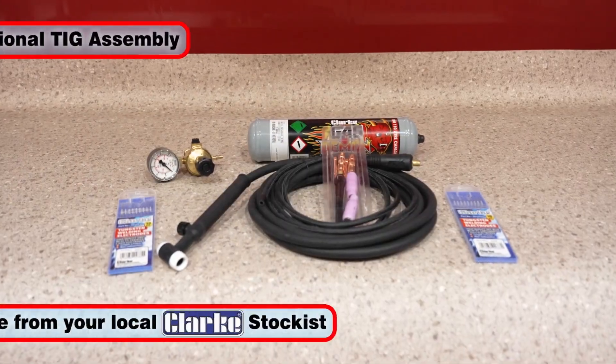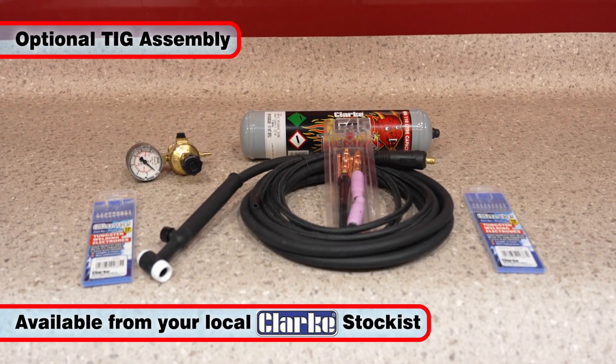The optional Clark TIG welding torch assembly allows these machines to be used for all TIG welding applications.